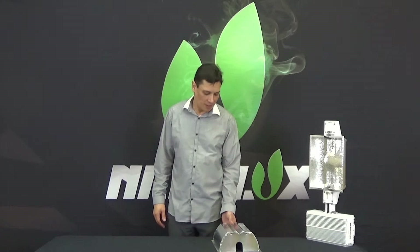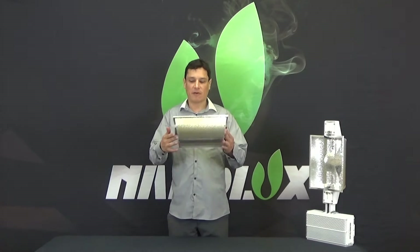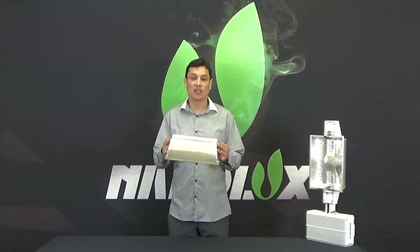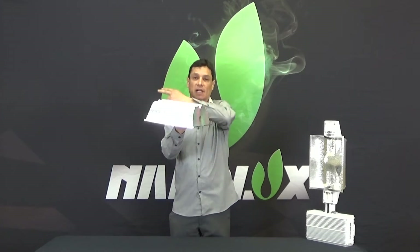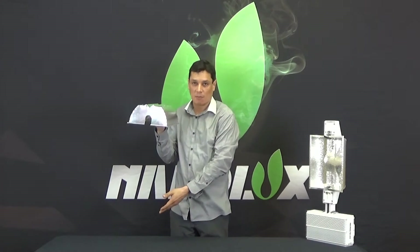Let me explain a few characteristics that make a commercial DE fixture special. First, the reflector has a very small footprint. The reason why is because it was designed to be used in a greenhouse. In a greenhouse, the sun rises, goes over the reflector, and because the reflector is small, it will cast a small shadow on your plants down below.